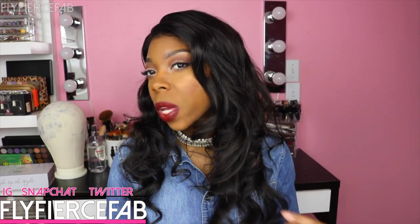Hey guys, it's Risa Sheehy from Fly Fierce Fab, and in today's video I'm coming at you with a review on the hair that I used to make this wig that I'm wearing. I am wearing a frontal from Wigs by Neek — this is a 16 inch Brazilian body wave frontal — and I'm wearing three bundles of Mink Brazilian body wave hair from Diamond Virgin Hair.